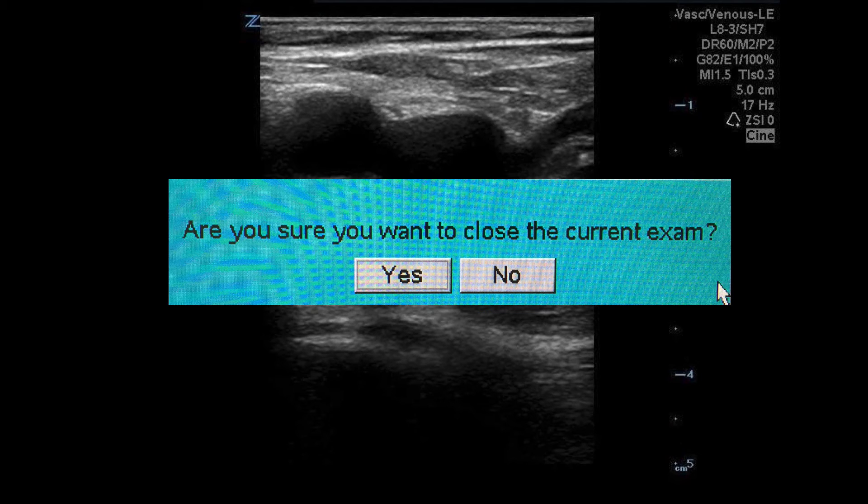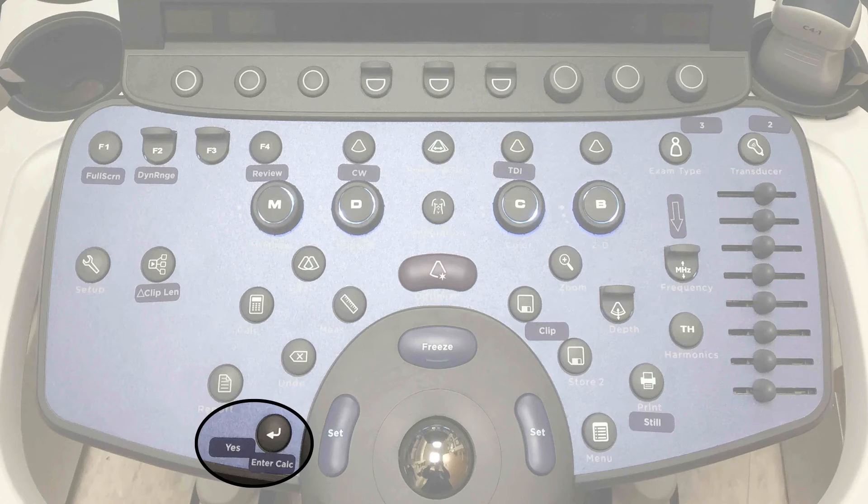Click on the yes button using your trackball and your set key. Alternatively, the yes option is already defaulted, so you can simply press the enter button rather than having to use the trackball and the set key.